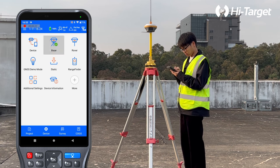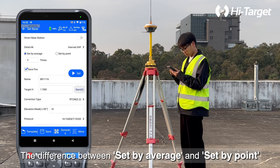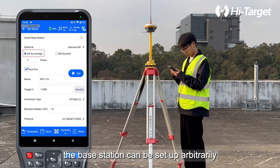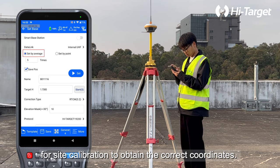Click Base and select Internal UHF for the data link. The difference between Set by Average and Set by Point is that when selecting Set by Average, the base station can be set up arbitrarily without being on a control point — normally the rover should go to the control point for site calibration to obtain the correct coordinates.